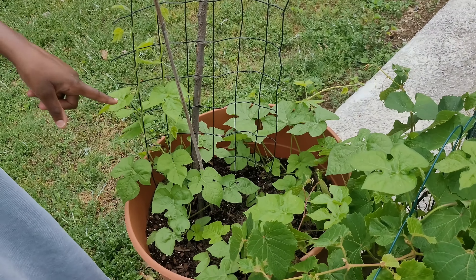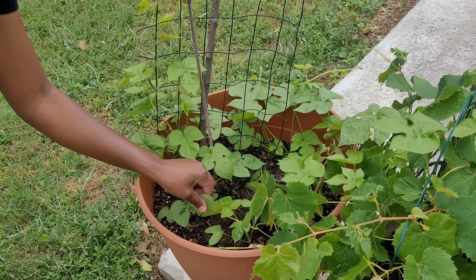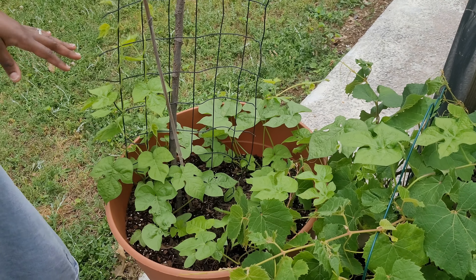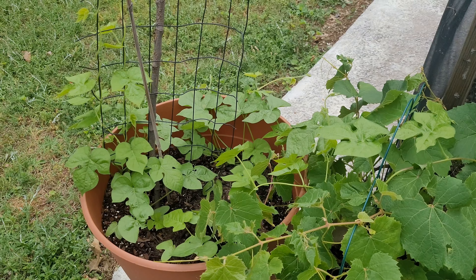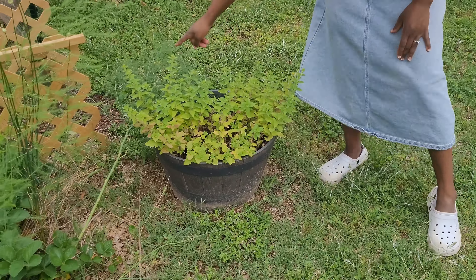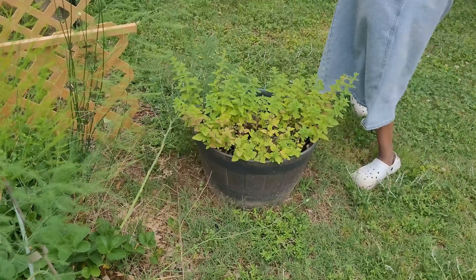I think these are beans that I planted — they look kind of funny. I don't know if these are actually beans or morning glory, so I'm not sure what happened here. Let's turn around. This is the oregano that I cut down — it's doing a little bit better and hopefully it'll start to trail out more.